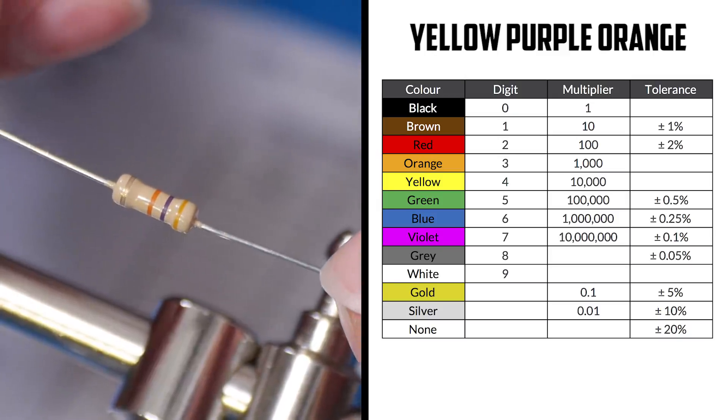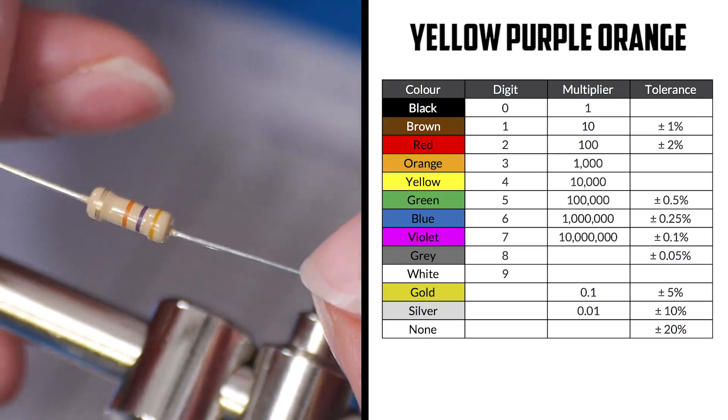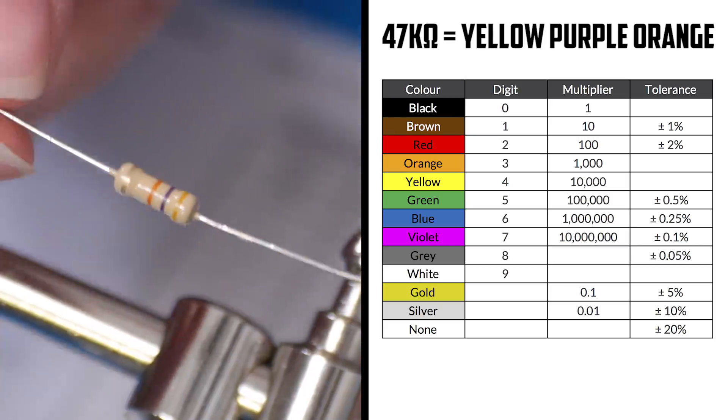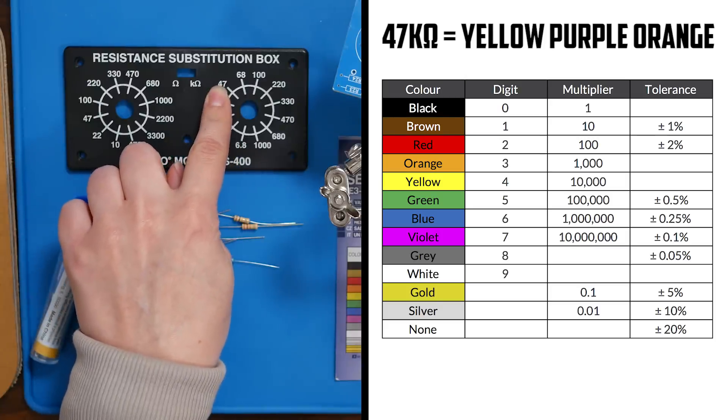Next, we have yellow, purple, orange — that's four, seven, plus three zeros. So 47 kiloohms. Counting from R13: 13, 14, 15, 16, 17 — so this should be R17.